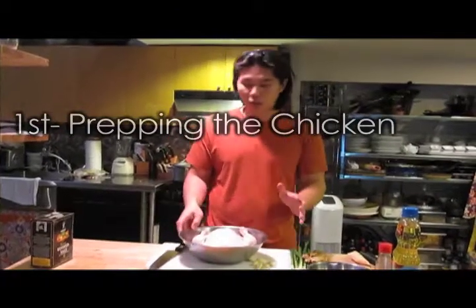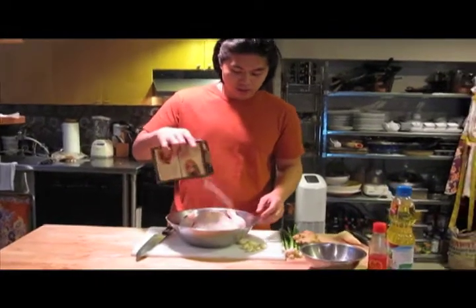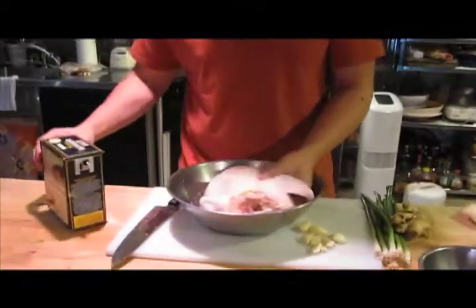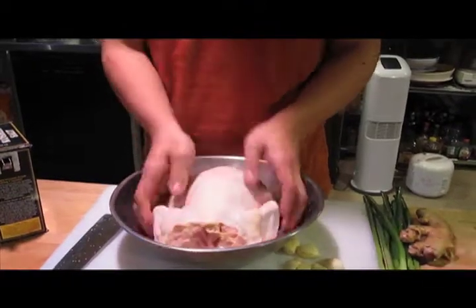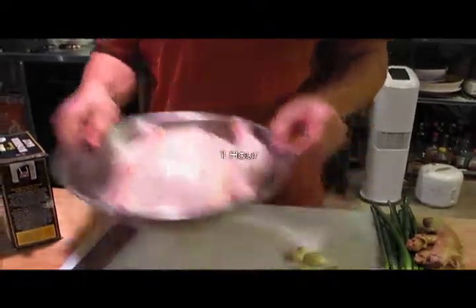To prep the chicken, it's quite easy. Take some salt and liberally apply it on the outside of the chicken, covering it completely. Let that sit for about an hour.